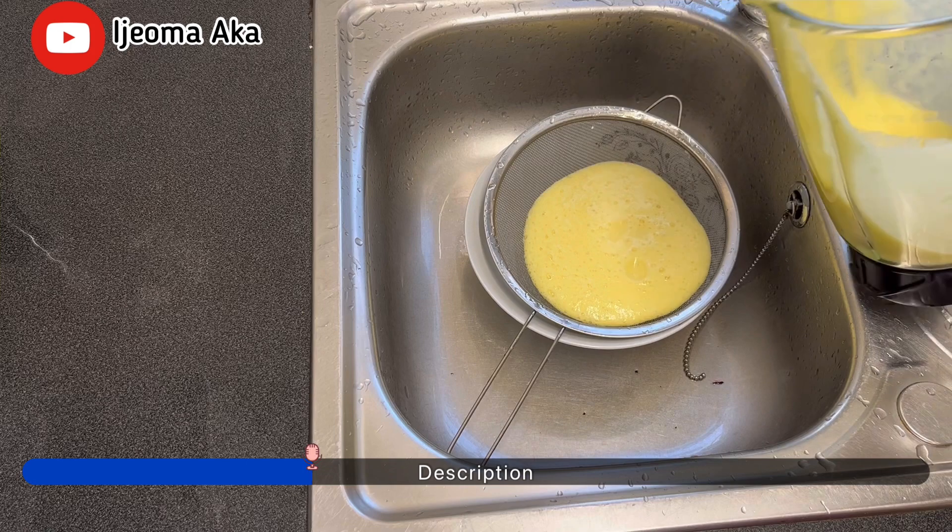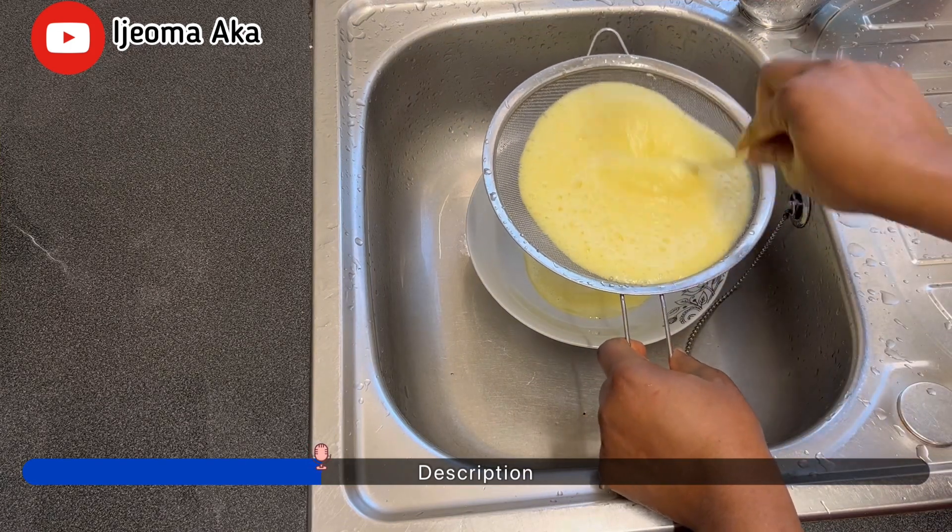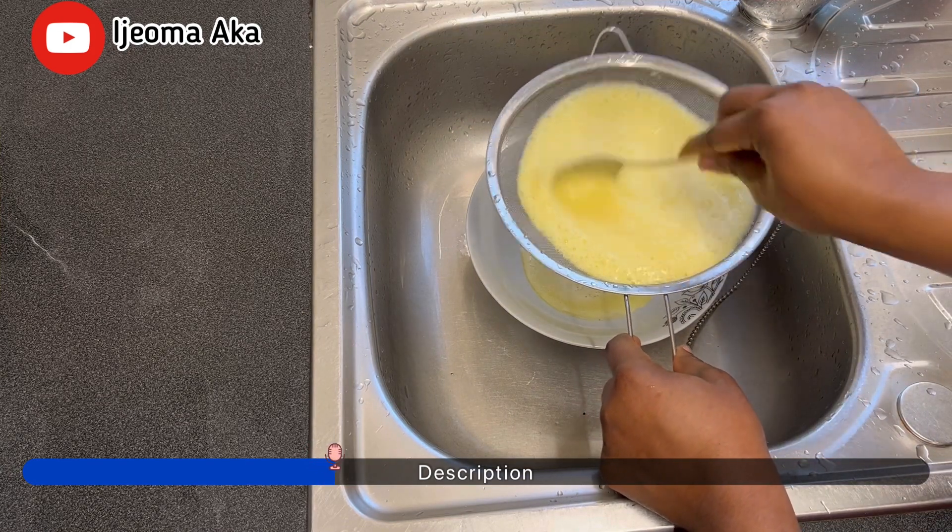Next, I'm going to sieve it out, separate the chaff and the water, because the chaff is not needed in the drink.